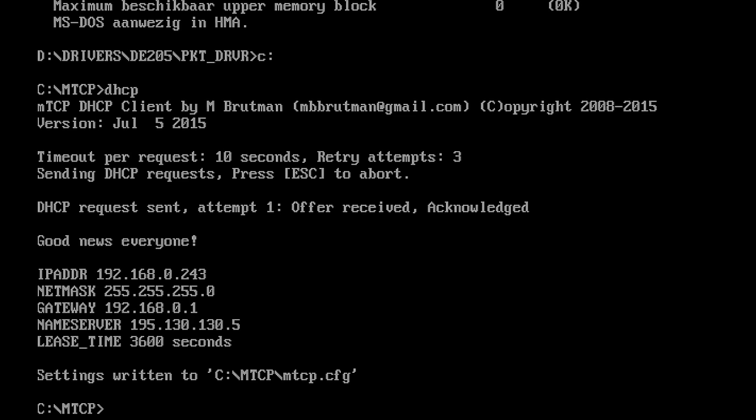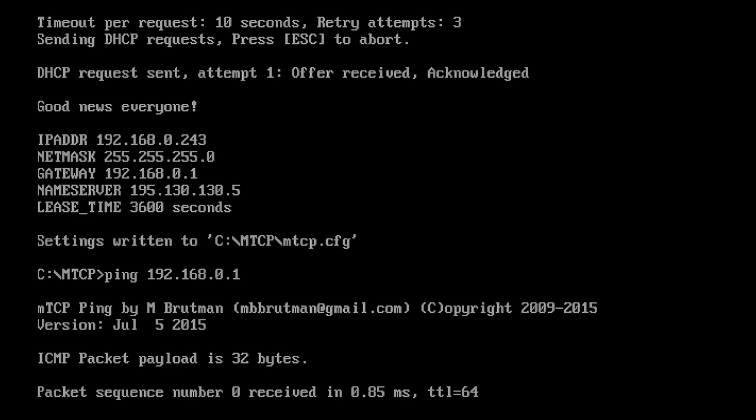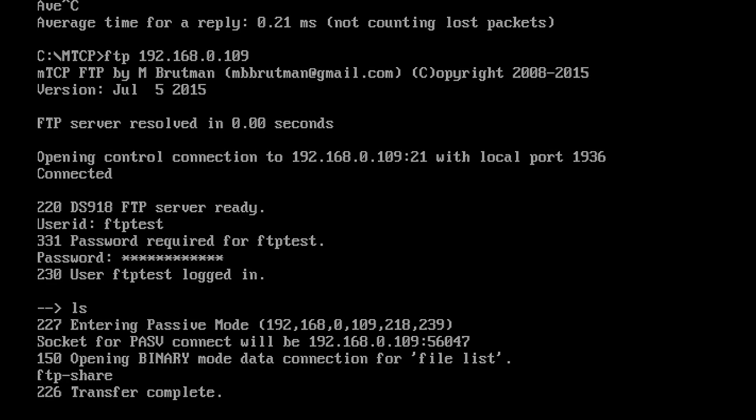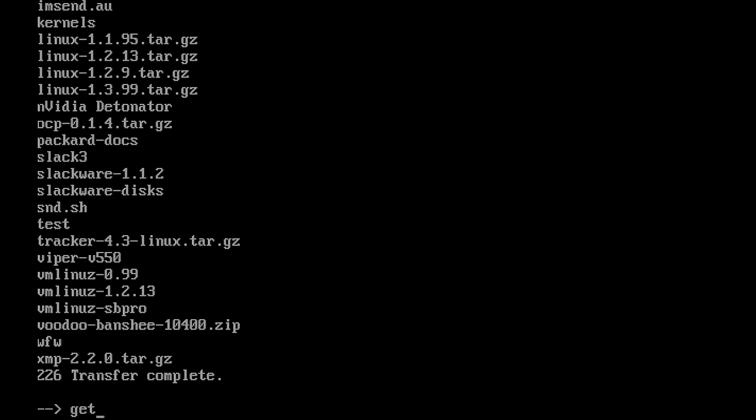Now that we have an IP address, we can use other applications in the mTCP stack — for example, the ping command to check network connectivity. I can also use the FTP command to connect to an FTP server, and as you can see this is working without any issues.